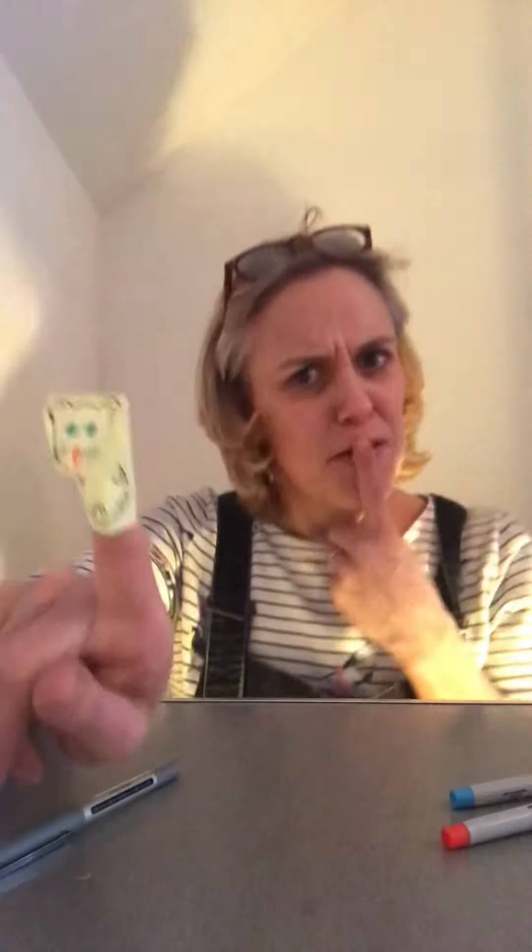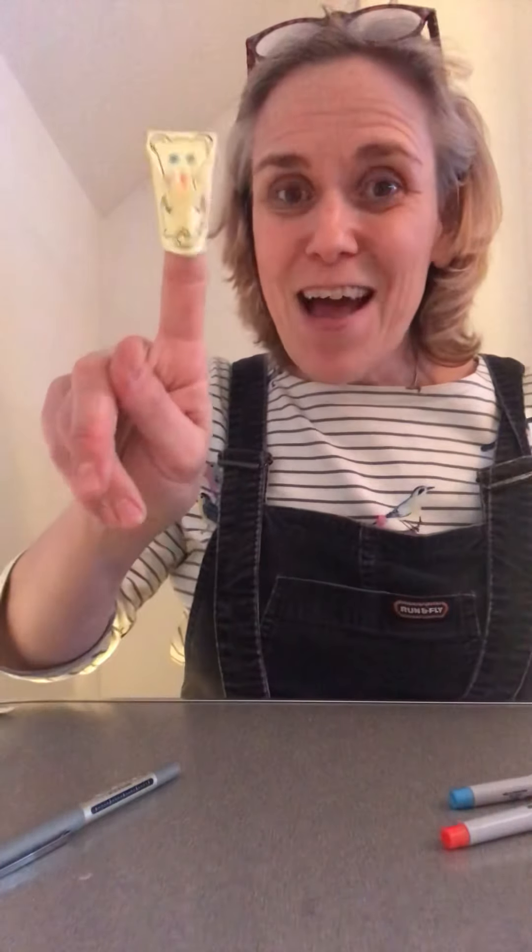Maybe you can think of a finger rhyme with a little mouse. Can you think of one? Hickory dickory dock, the mouse ran up the clock — think of the other end of that! And as I said, create any finger puppet you wish. Have fun — good to see you boys and girls, bye!